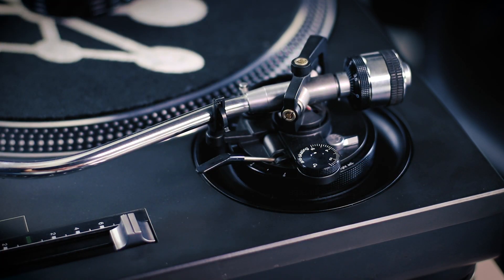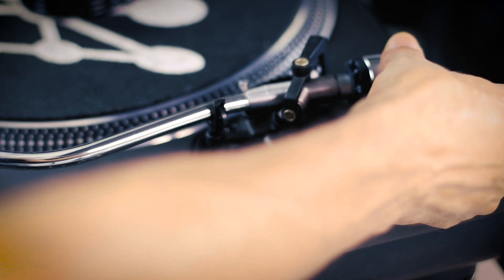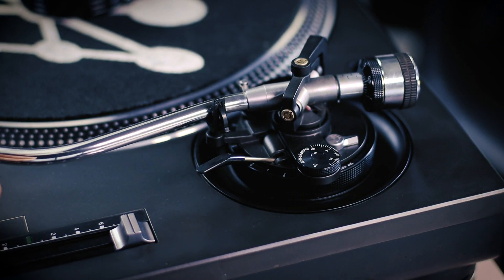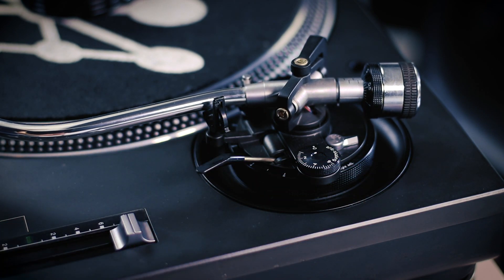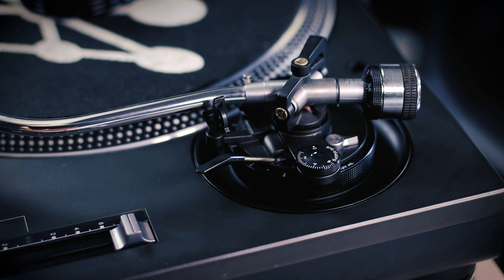Now how do we set this all up? First of all, we need to balance the tonearm. The needle I have is approximately three grams, but first we need to get this to float. We'll set the anti-skating to zero for now. And you'll see once it's floating — I'm not touching anything — it's balanced already as it is.